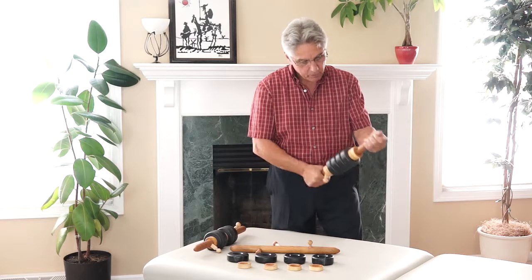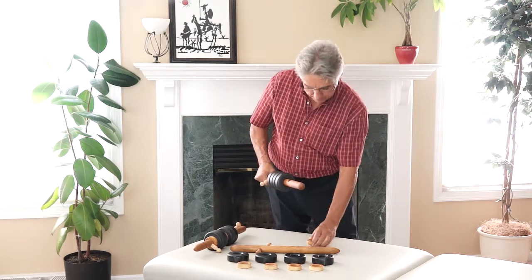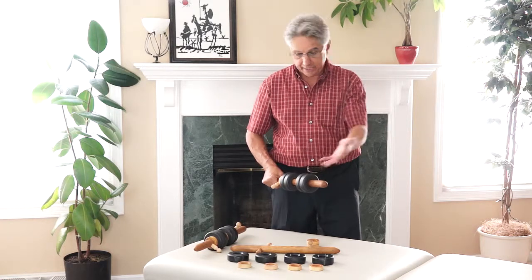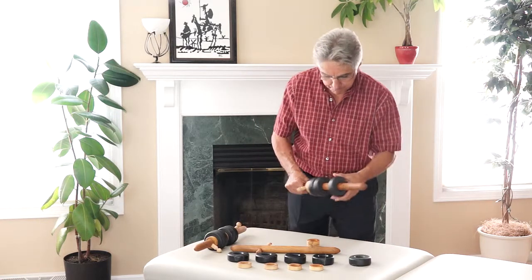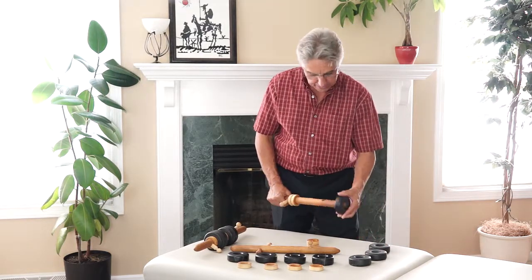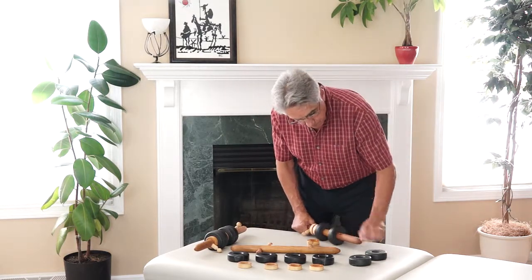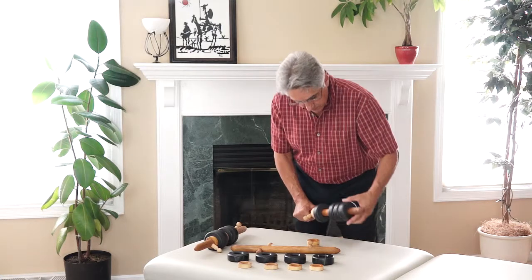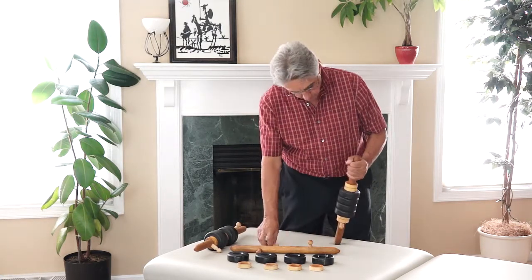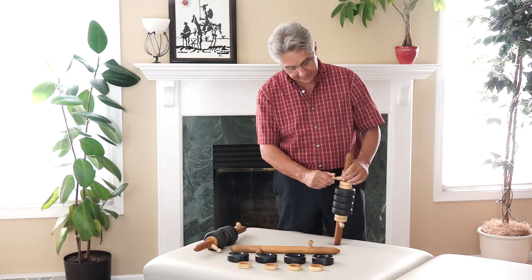So you can easily remove the stones — let's say you're ready to replace the stones with your second set of stones that you've heated. Simply take them off, just as easy as that, and just as easy to put them on. So you're not losing contact with your clients that way, and of course we know how important that is.